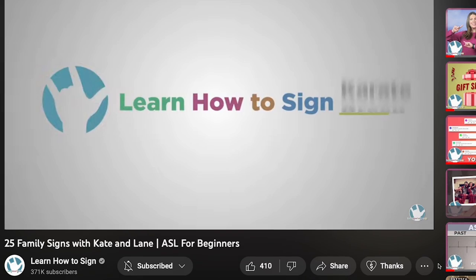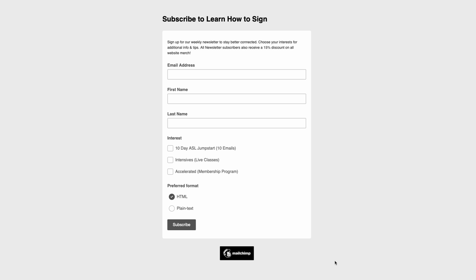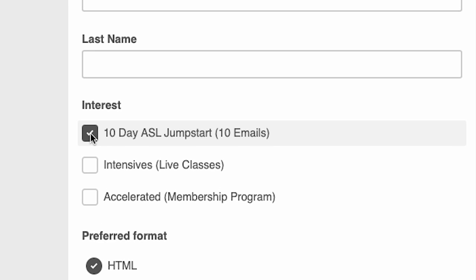While you're letting us know what your go-to is for spring break, let us know what other ASL topics you want to learn with Kate and Lane. Don't forget to sign up for our newsletter — find the link in the description. And if you're new to ASL, be sure to click the 10-day ASL jumpstart. Until next time, keep learning how to sign.